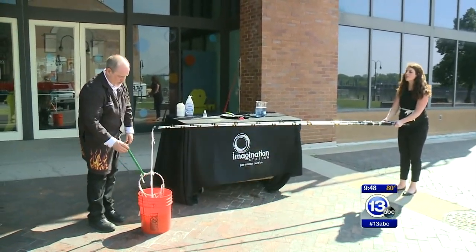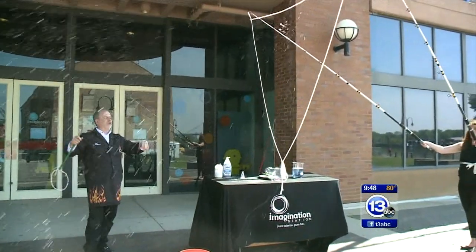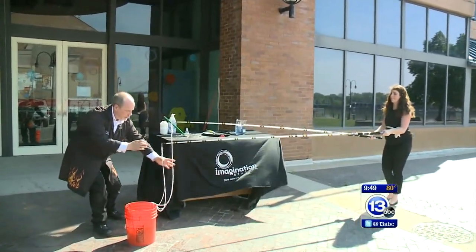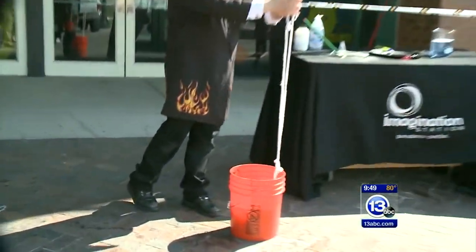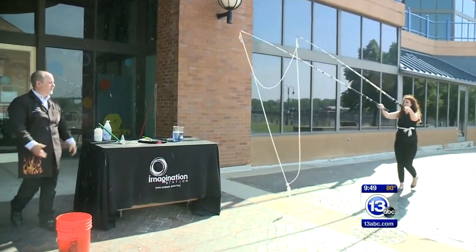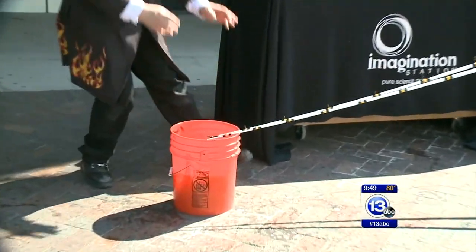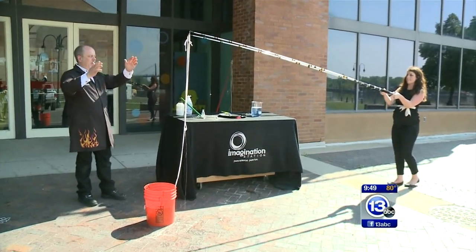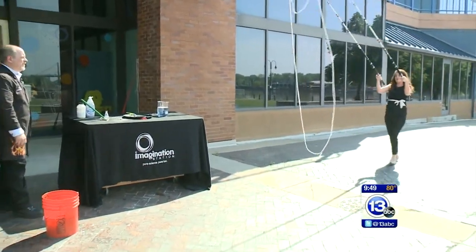Keep pulling — keep going, keep going. Spread them apart a little. Whoa! Now walk backwards and keep moving. There we go! You get the idea — that is super awesome! The fishing rods are really lightweight so it's really easy to do.